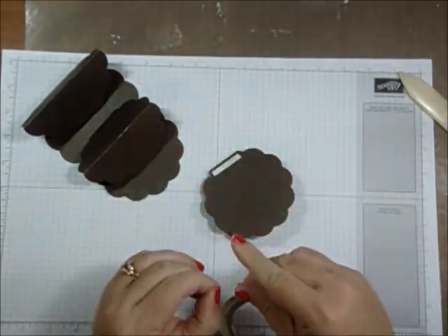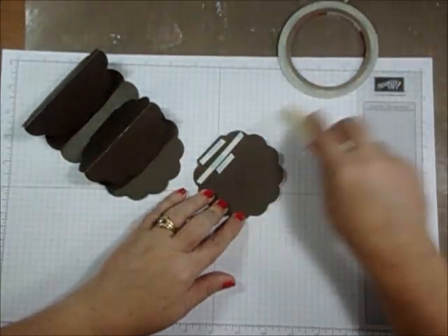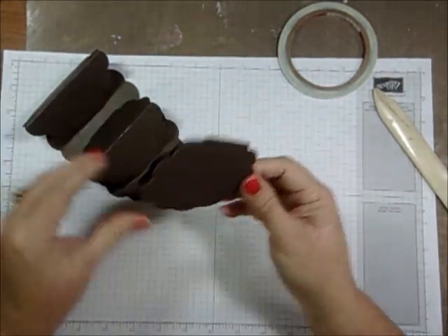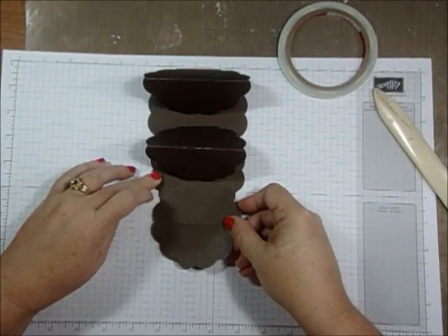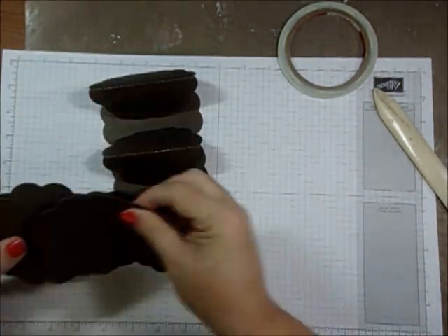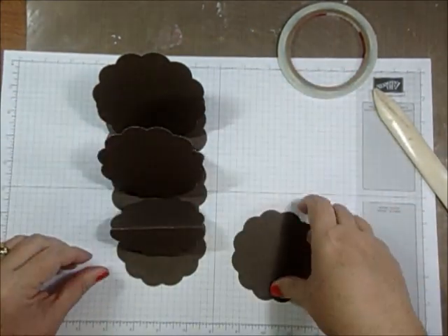I'm going to burnish that again, then glue it into place. I'm not using it as a guide so much as making sure it's straight. So there's my triple easel card — the bare bones of it. And here are the three scalloped circles I cut to put on your easels.